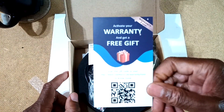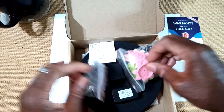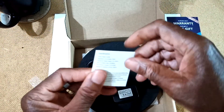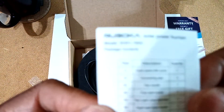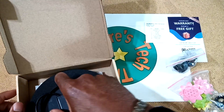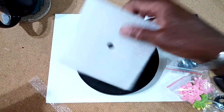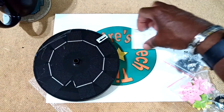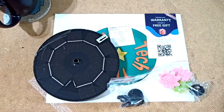Activate your warranty and get a free gift — just scan. We'll put that off to the side. We've got some attachments here. This is the instruction manual. Put that off to the side. This is the Solar Powered Fountain itself. That's everything that comes in the box.